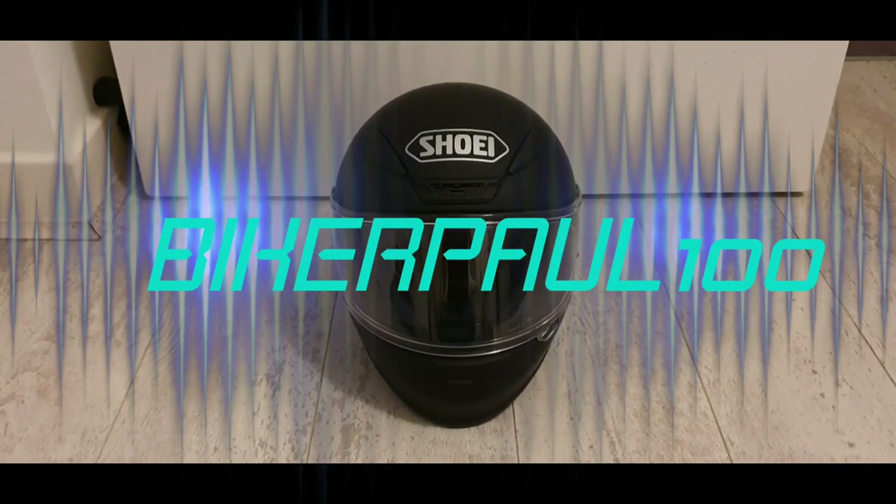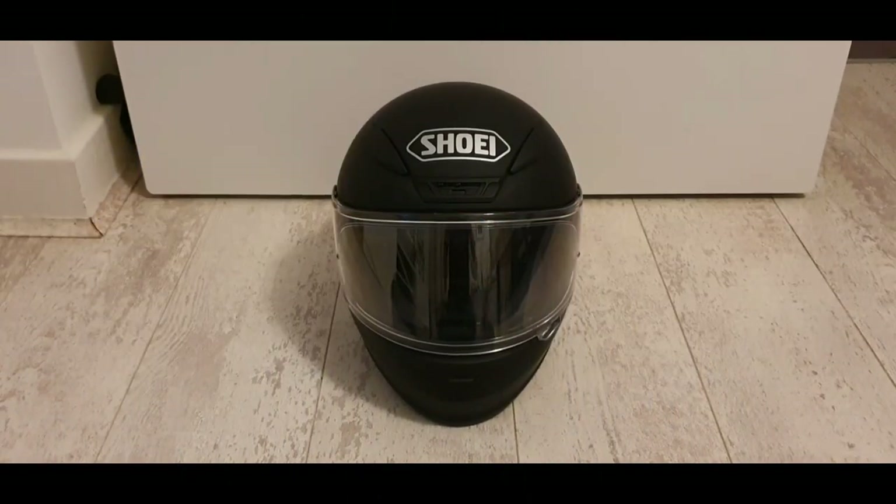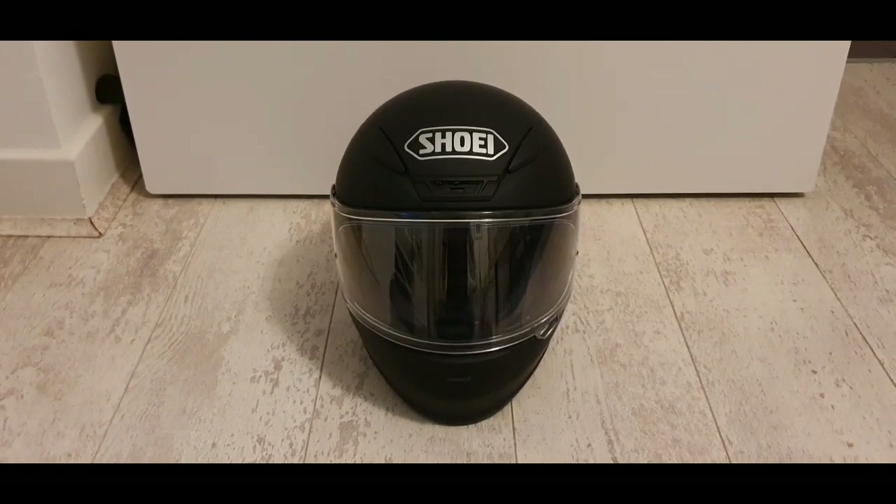Hi guys, Biker Paul here. Today I wanted to bring you a video just to show you a new helmet I've purchased.